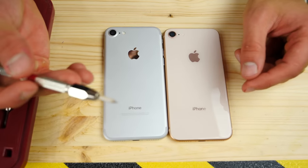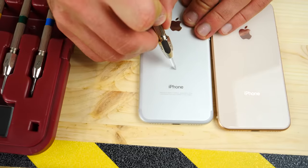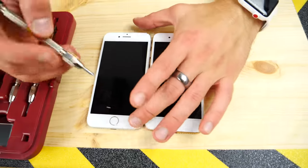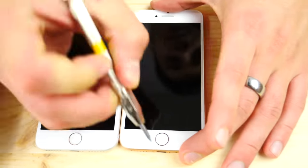We're starting with number two, which is a very soft one — practically plastic. On the rear shell of both phones, there's nothing. Moving on to number four, which is definitely firmer — still nothing on either of these.